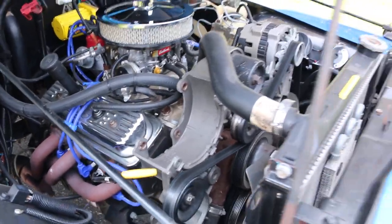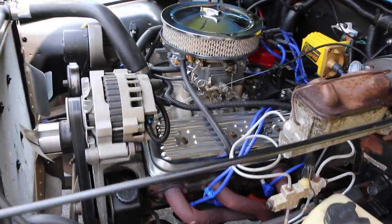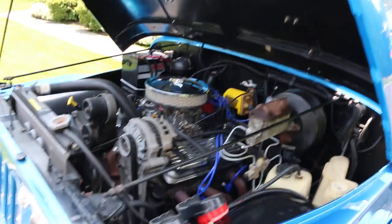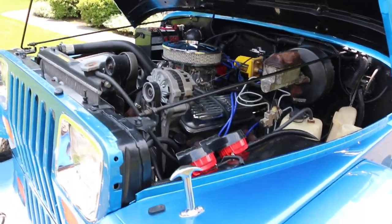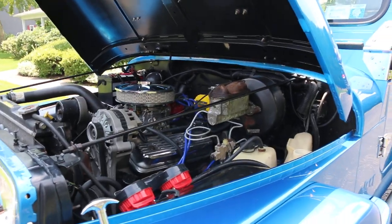It rips first and second gear and not even trying. A lot of motor for this little Jeep. We were actually building the motor for something else and we started this project and it just kind of fell into place — it fit the Jeep perfect.